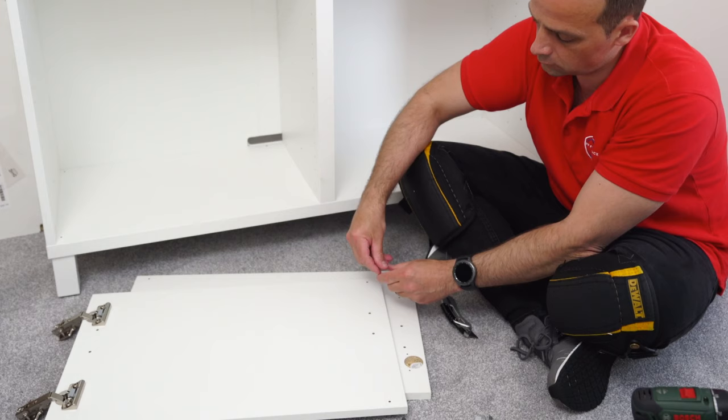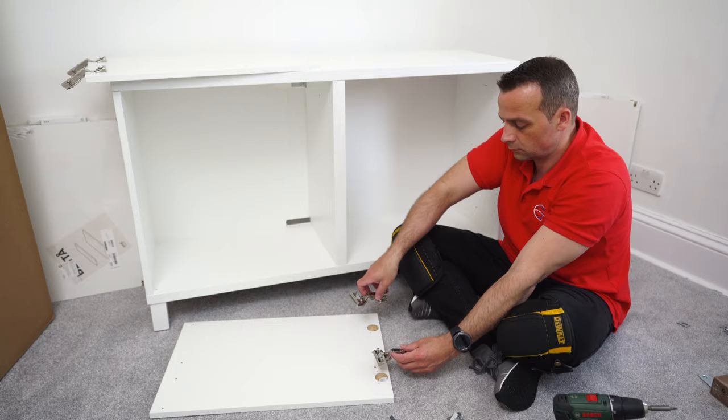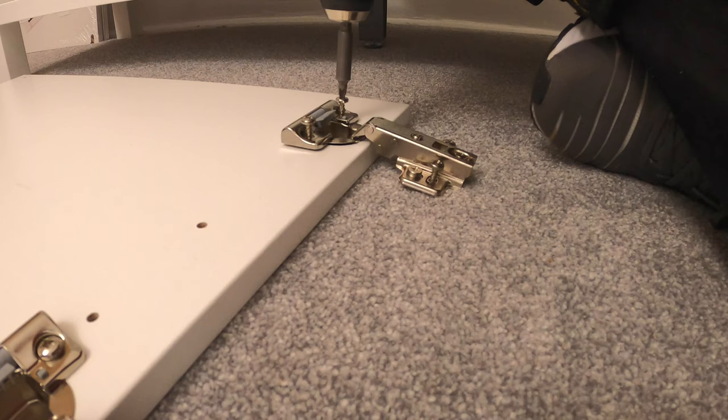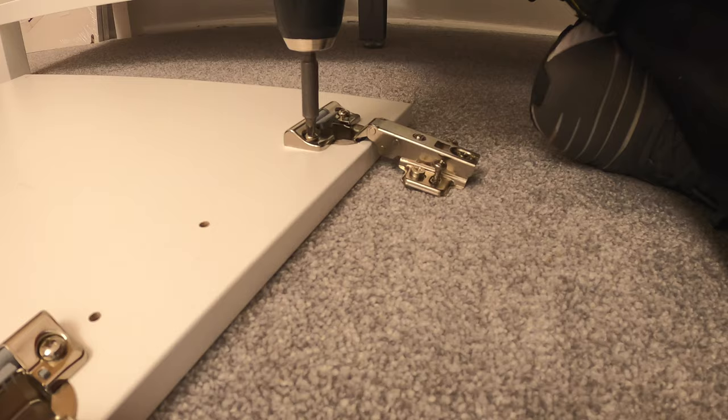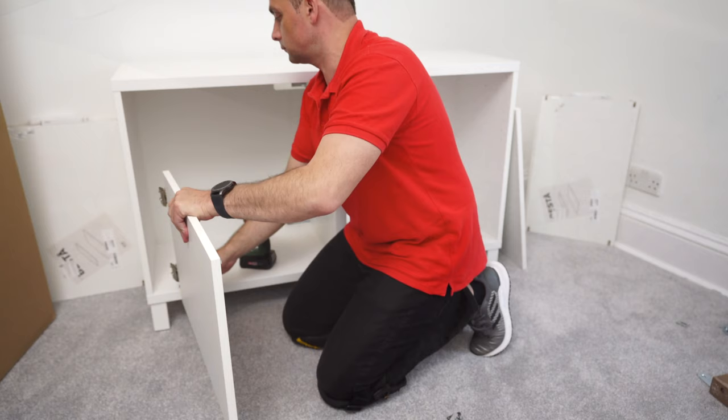The hinges are great. On the other side there's a small rubber plug that provides even softer closing as the door meets the unit. Exactly the same for the other door: two hinges secured with two screws all the way in, with the screws already in the hinge. This is the rubber stopper - just place it in.